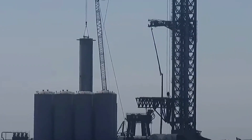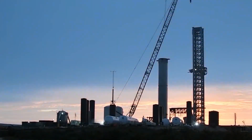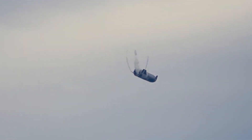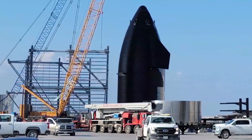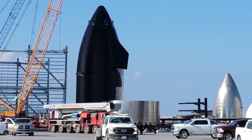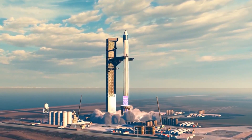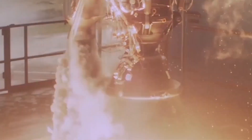Earth and Mars align favorably for interplanetary missions just once every 26 months. Musk did not lay out plans for building the city, saying it'll happen organically as more and more people arrive on Mars, comparing the ITS to the transcontinental railroad that helped open the American west to settlement in the 19th century. And these pioneers won't just be super rich — the ITS's reusability could eventually bring the price of a Mars trip down enough to make it affordable for large numbers of people.